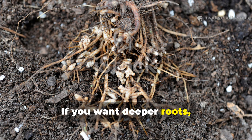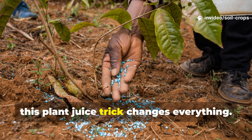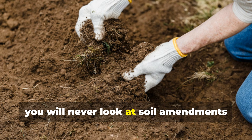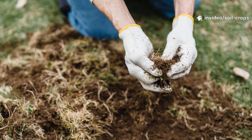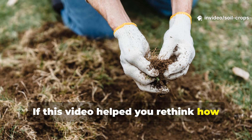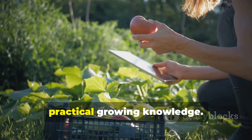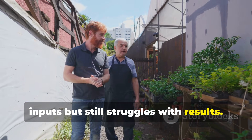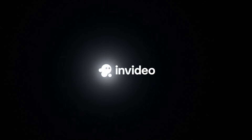If you want deeper roots, stronger plants, and higher yields without endless spending, this plant juice trick changes everything. Once you see the difference underground, you will never look at soil amendments the same way again. If this video helped you rethink how you feed your soil, subscribe to Soil and Crop Central for more timeless, practical growing knowledge. Share this with someone who keeps buying inputs but still struggles with results. Strong gardens start below the surface, and now you know how to build them.